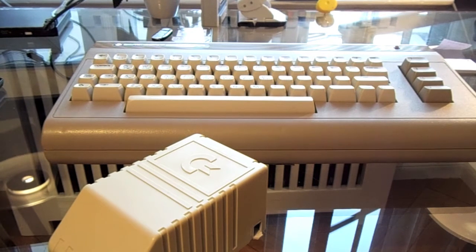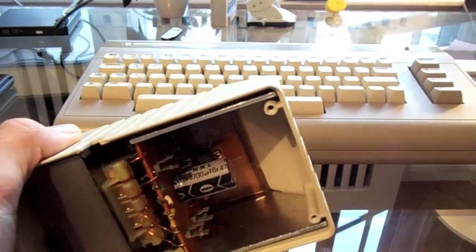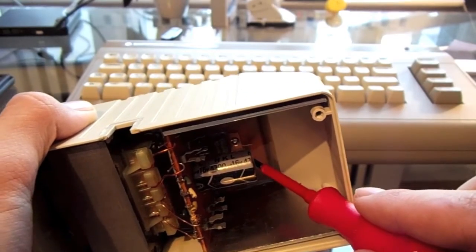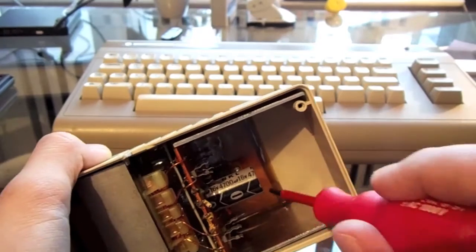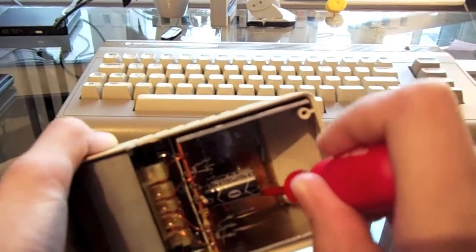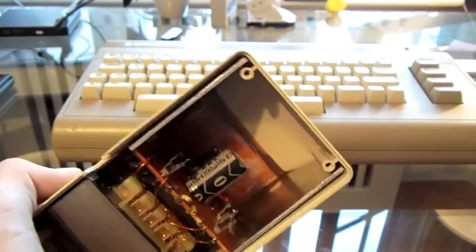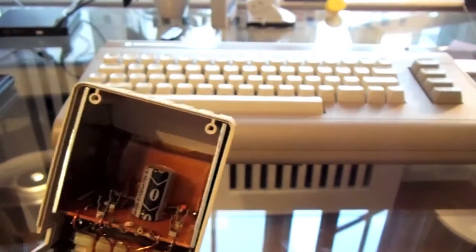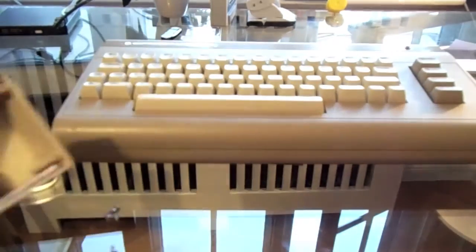Now I'm going to open the power supply up and show you everything. Below this capacitor, there is a 5-volt regulator. You might think you could just change that, but the bad thing is it's covered in epoxy, as you can see. So the only way to replace the 5-volt regulator is to tear the entire thing apart, which I did. I rebuilt the entire power supply, which I highly recommend doing.